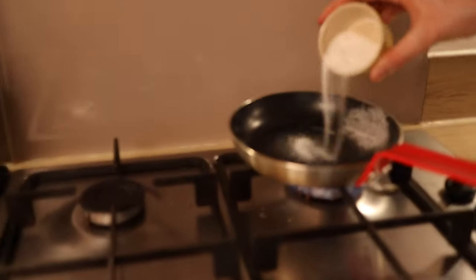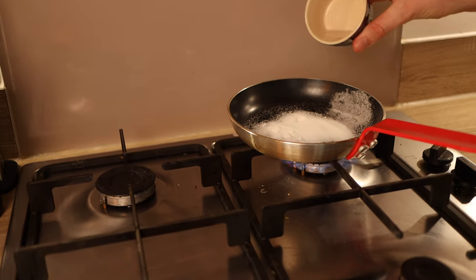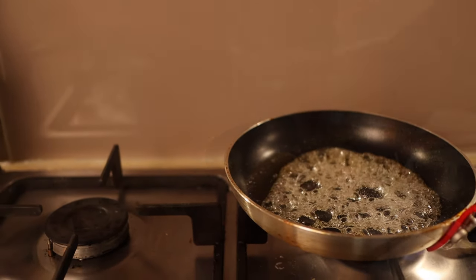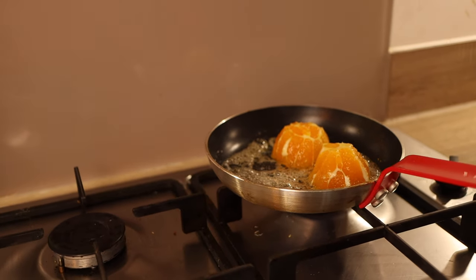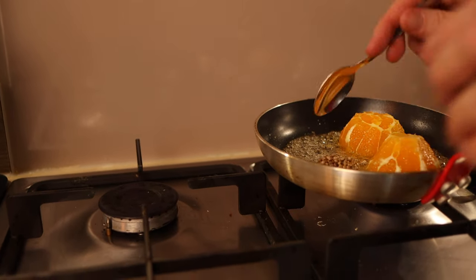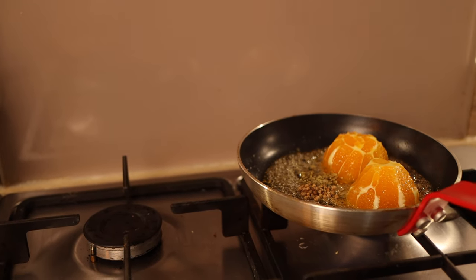Place a non-stick pan on the stove, add a dash of water and 35 grams of sugar, and heat gently until it changes into a darker color to form a caramel. Once at this stage, add your orange cut side down, along with half a teaspoon of coriander seeds and half a teaspoon of fennel seeds. Adding them at this stage gives incredible flavor and they become candied in texture.